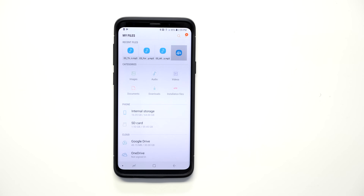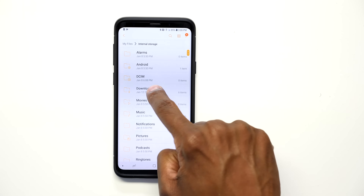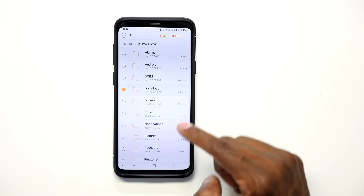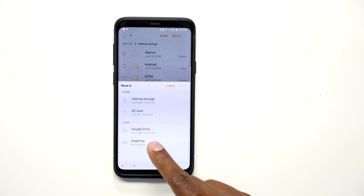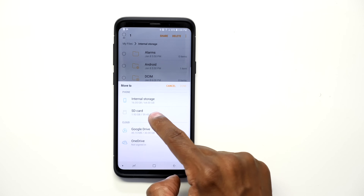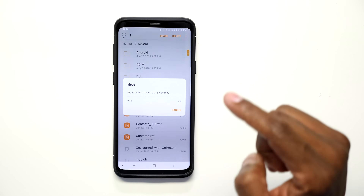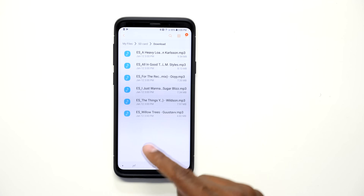To move files over to the memory card is very easy. Press on Internal Storage, then press and hold down Downloads, then hit the three dots at the top and press Move. Then move it to the SD card. Now that we're on the memory card, press Done — you'll see SD at the top. Hit Downloads and all the files have been moved over to the memory card.